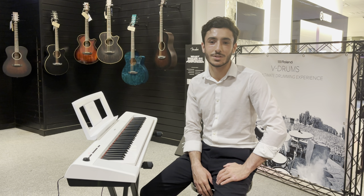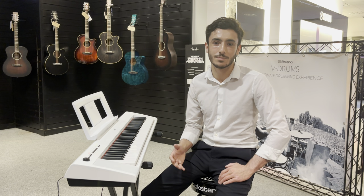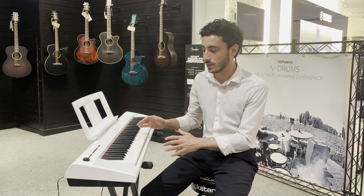Hi, welcome to Rimmer's Music, The Piano People. My name's James and I'm here today in our Liverpool showroom to take you through this used Yamaha MP32 in a beautiful matte white finish.